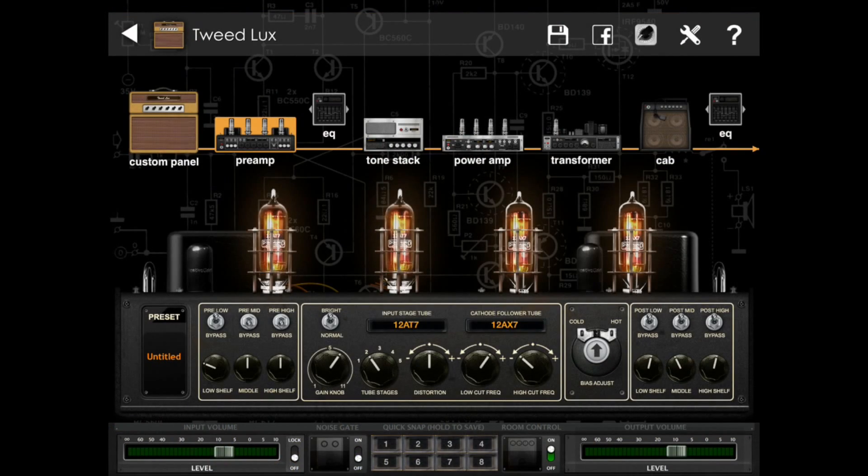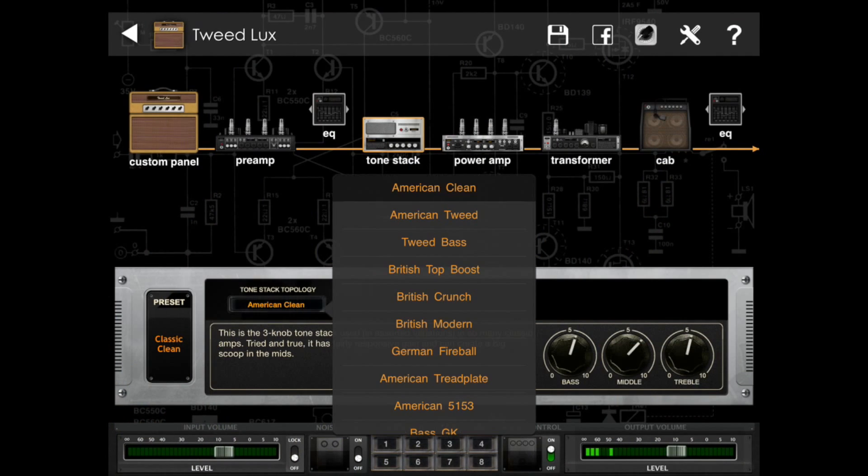You can tweak the preamp section including the kind of tubes you'd like and how many stages of gain you'd like. BIAS also offers several different EQ modules and models several popular amp topologies.